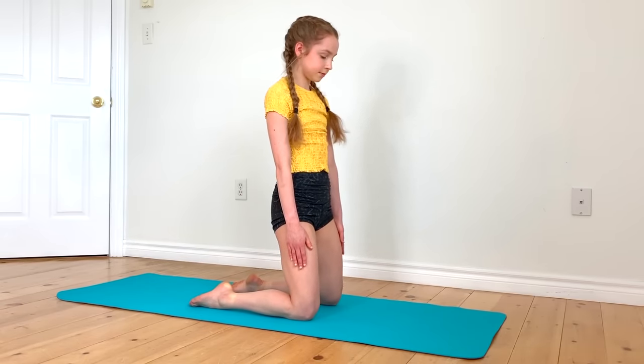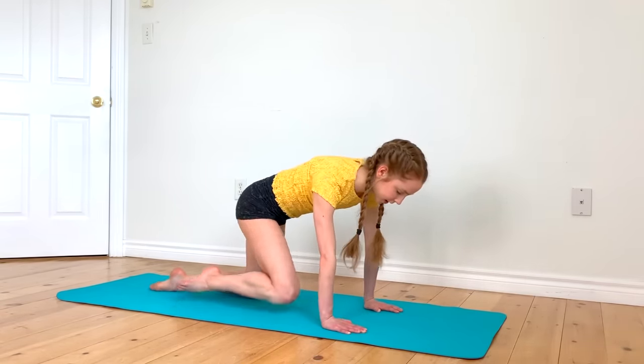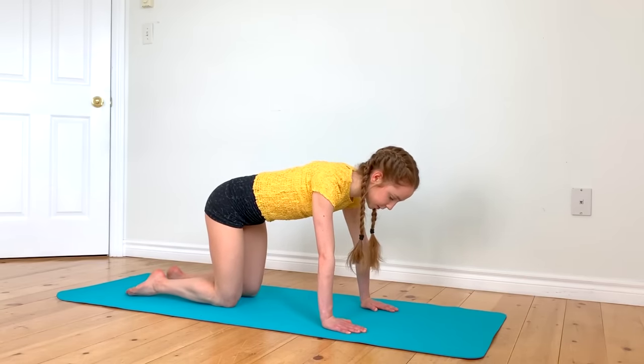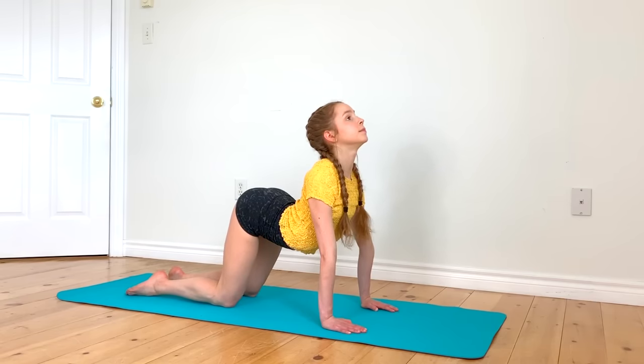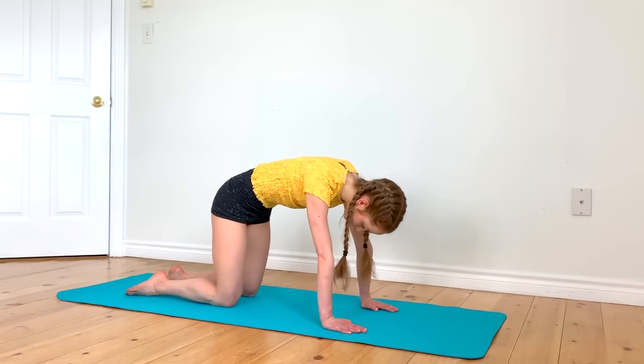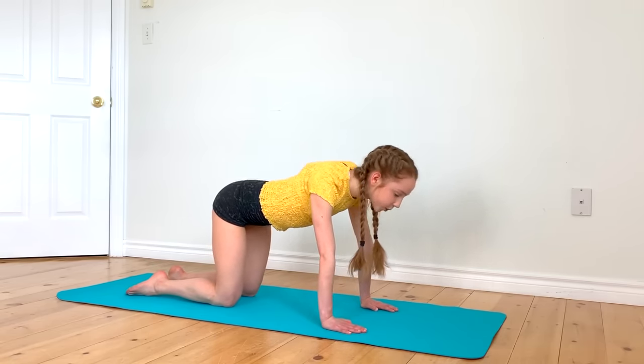Now we're going to go onto our hands and knees, and we're going to start by arching back to stretch out your back again. And then contract. We're going to do that four more times.